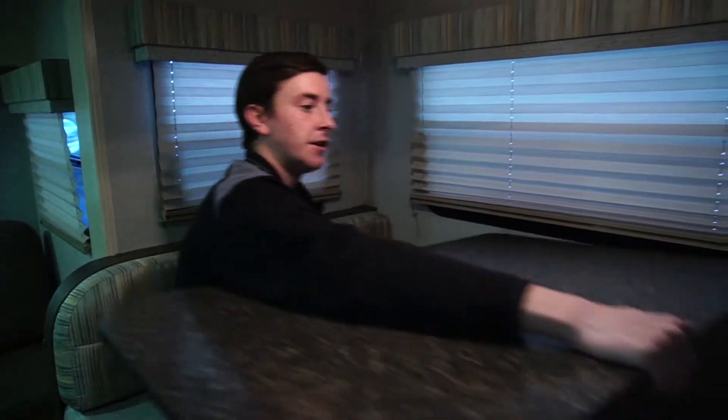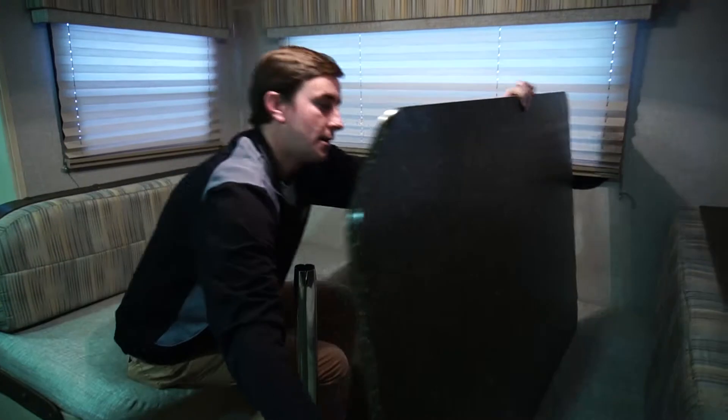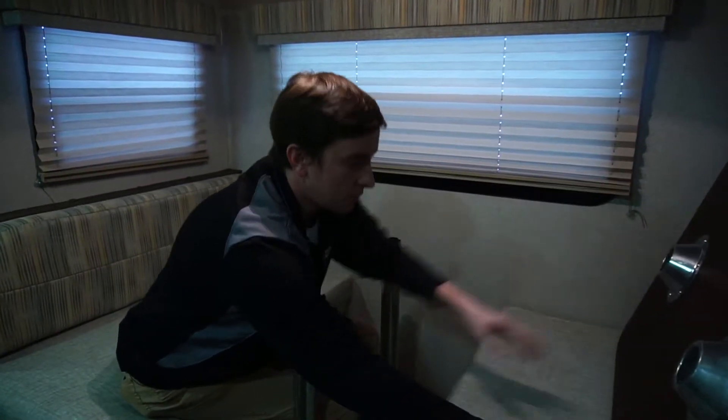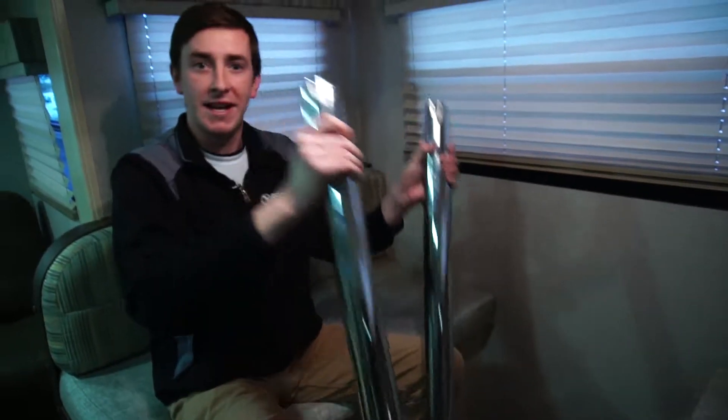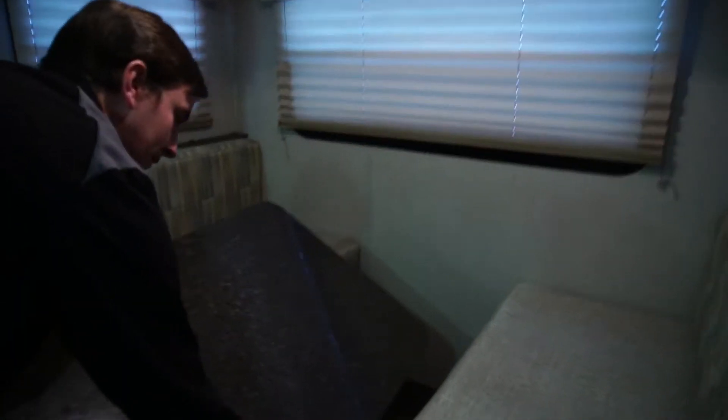For your dinette, the first step is to remove the tabletop by simply lifting straight up. The tabletop will come apart from the legs. Once you do that, simply lay the tabletop to the side. Now that that's out of the way, simply wiggle the legs off and lay them down. Now you're ready to slide the tabletop onto the set ridges, like so.